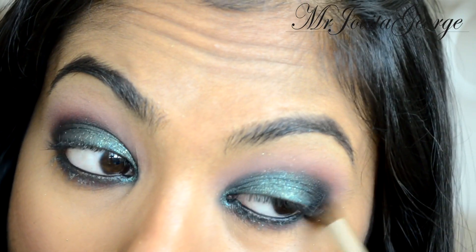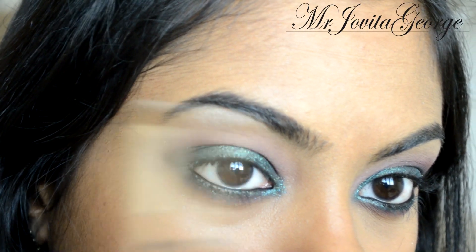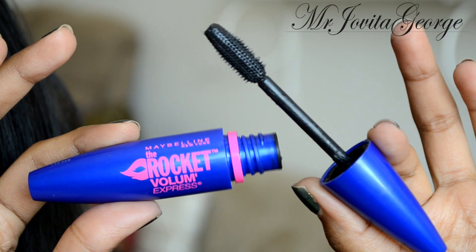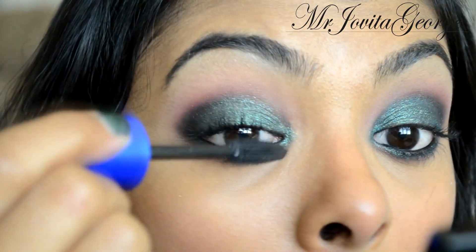Then I'm going to sweep it into the crease. With a larger shader brush I'm going to pick up this beautiful matte highlight color and pop it right underneath my eyebrow. Time for mascara — I'm going to use the Falsies mascara by Maybelline and coat my lashes, just prepping them for false lashes.